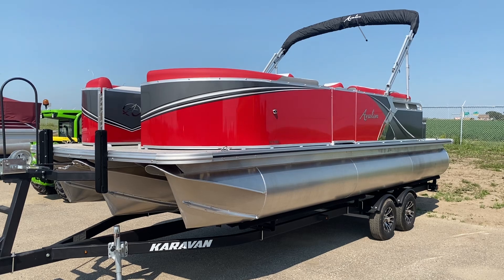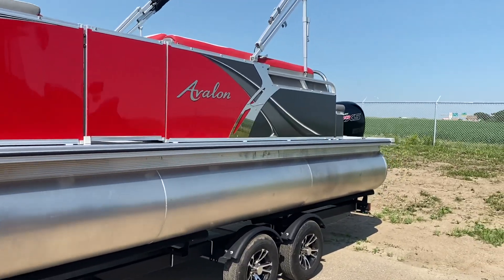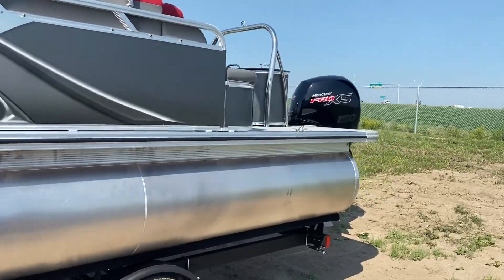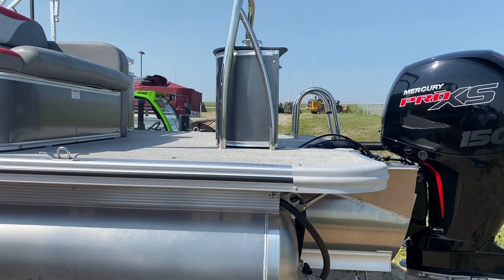It's a full tri-tune with a rear extended swim platform. The extended platform is an upgraded feature and it is huge, gives you a ton of space on the back deck.